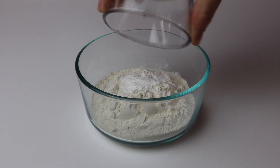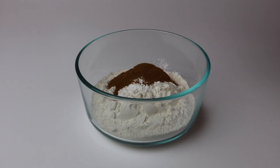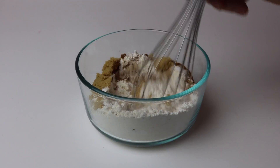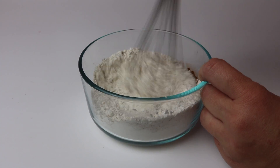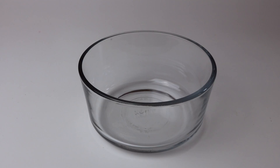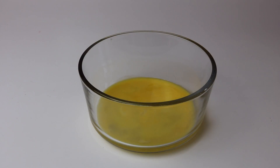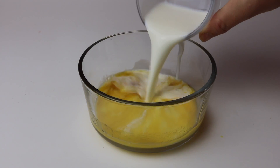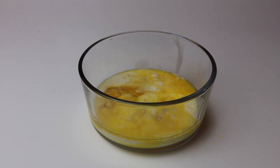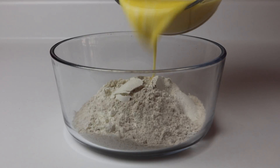In a medium mixing bowl you're going to mix all the dry ingredients together. Now in a separate mixing bowl mix all your wet ingredients. Now combine your wet ingredients to your dry ingredients.